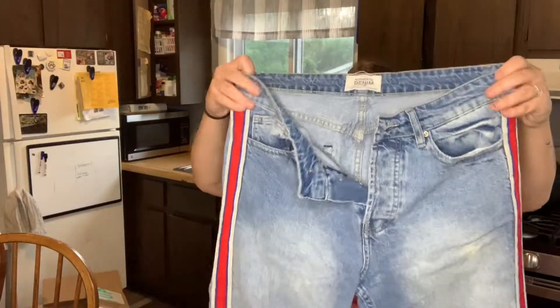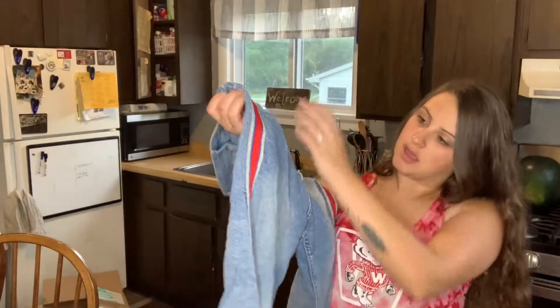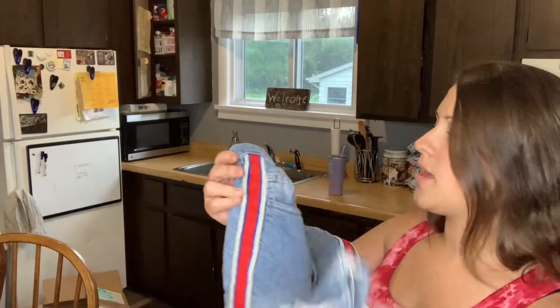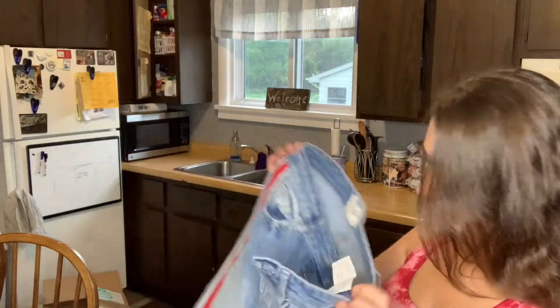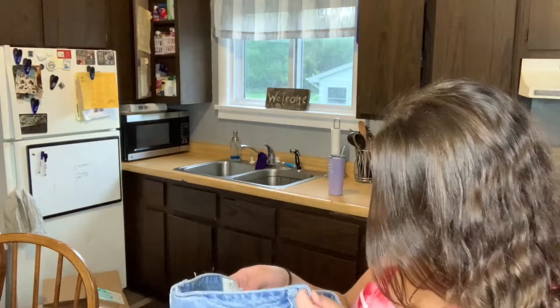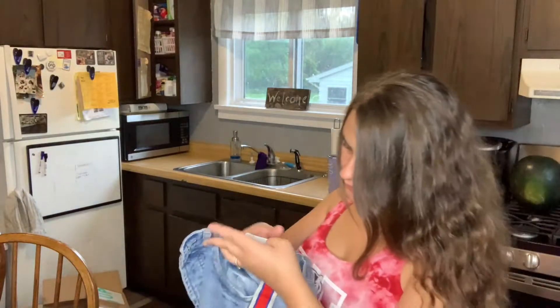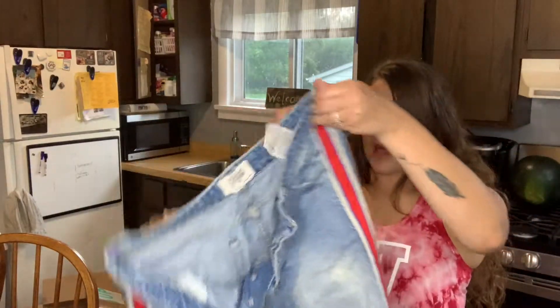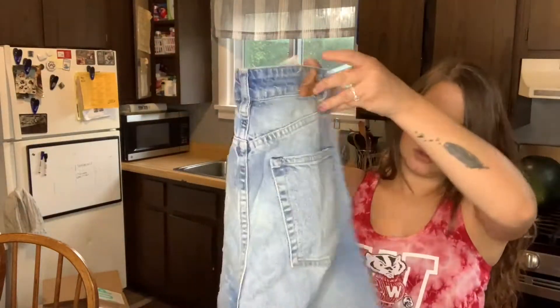Okay, so we have a Zara Authentic Denim. I've never had Zara jeans, but it's a button fly. They look to be a bit of a high-rise. There's like a stripe down the side. Raw hem. I'm not sure what they are — there must be a tag ripped off. I'll have to see what these go for, hopefully a good amount.